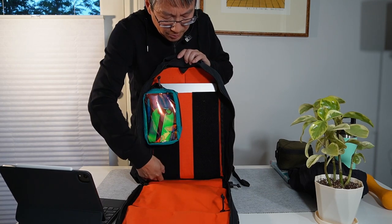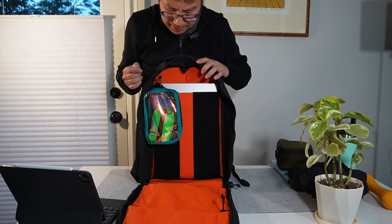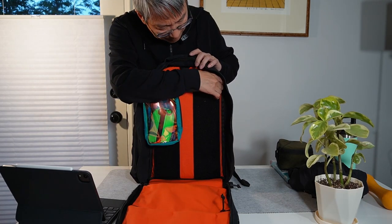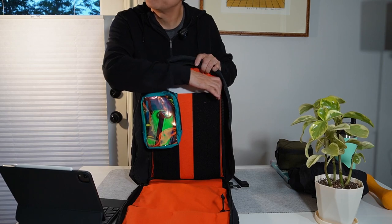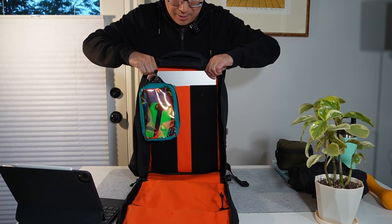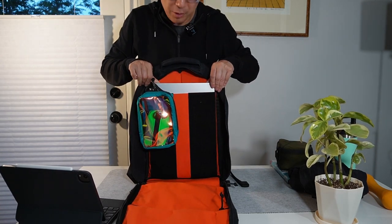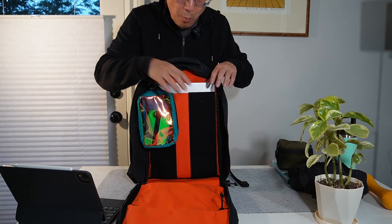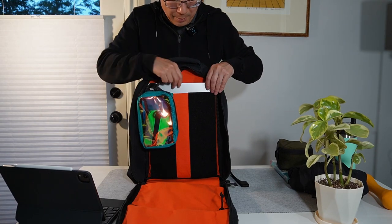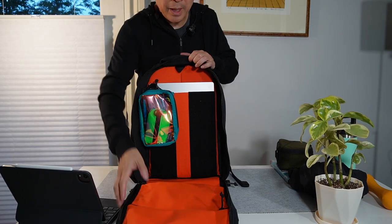On the back there is a suspended padded laptop pocket. I put in a current-generation 2022/23 16-inch MacBook Pro just to show that it will fit — it just fits in there. I usually carry a 14-inch which fits way easier and smoother inside, but a 16-inch fits in there as well.